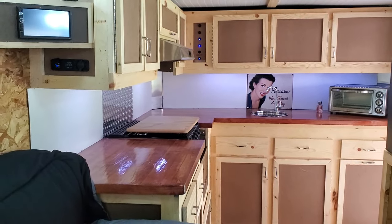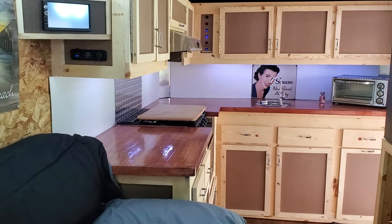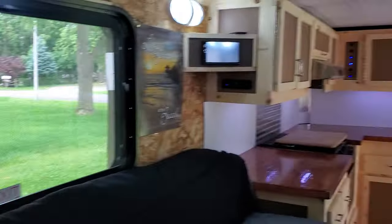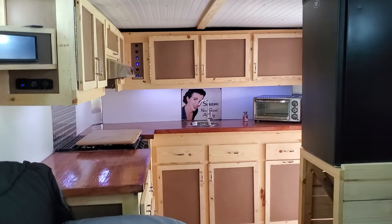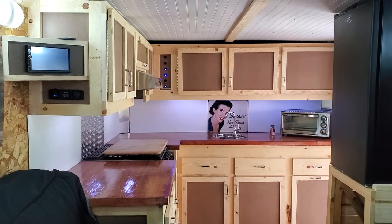Thank you so much, I wanted to keep this short. Thanks for coming back to the channel — please like, subscribe, and comment below. Eventually we'll put something on the walls but right now it's okay the way it is. Hit that bell notification so when I upload a new video you can see it. Bye-bye!